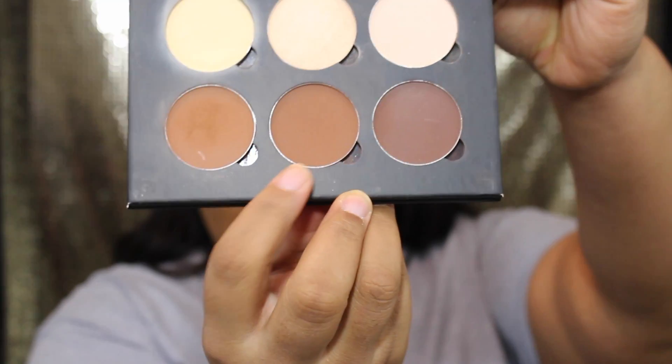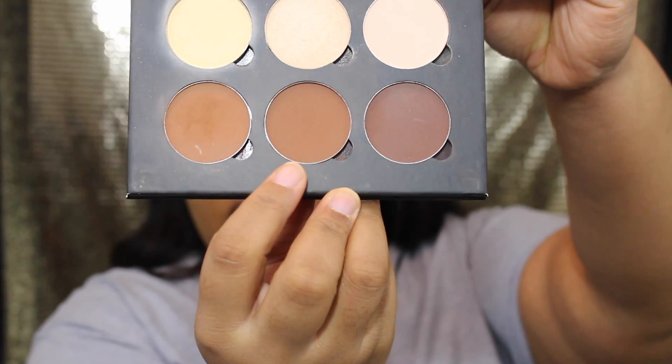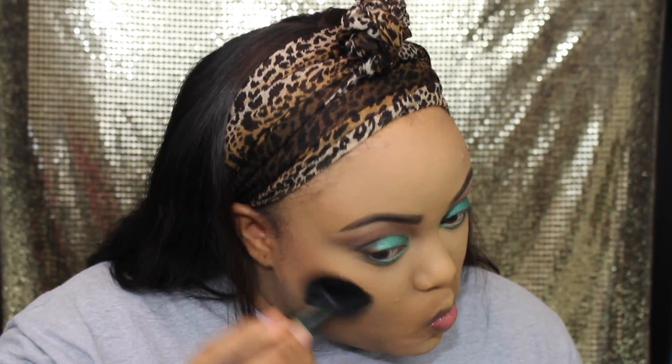Now we're going into our Anastasia Beverly Hills contouring kit — I actually customized this kit myself — and we're going to use that middle color to get some definition going and use that to contour and bronze up the look a little bit.